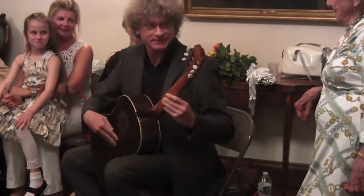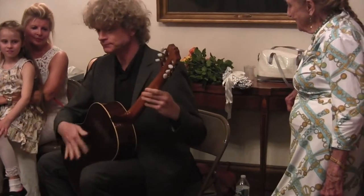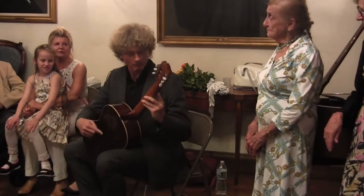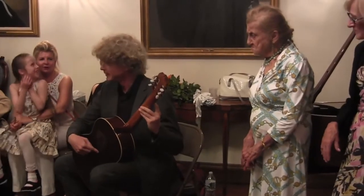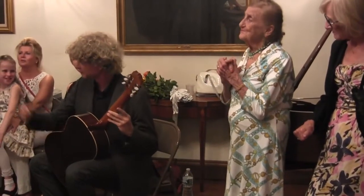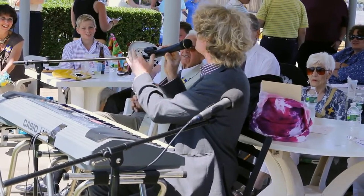A little out of tune, huh? This piece is called The Great Viking Battle of Upper Greenland.